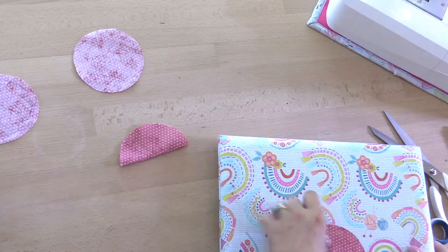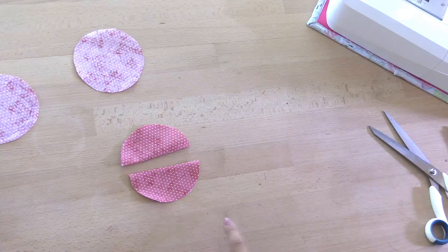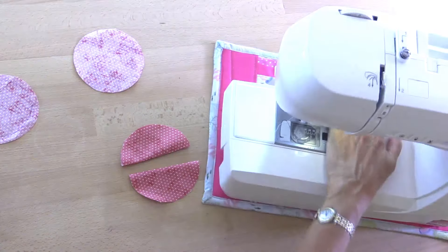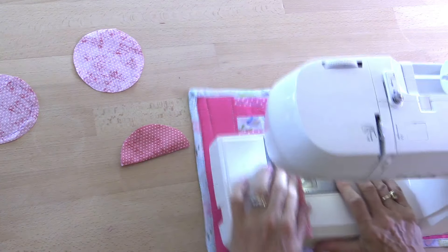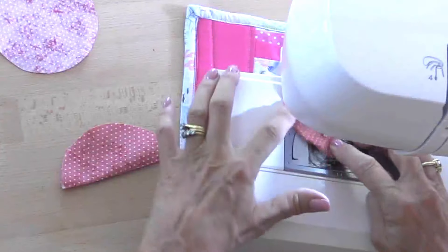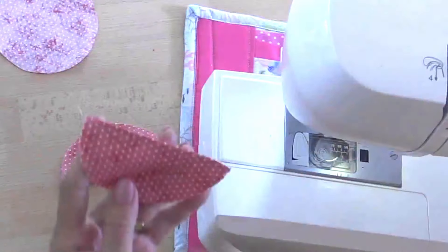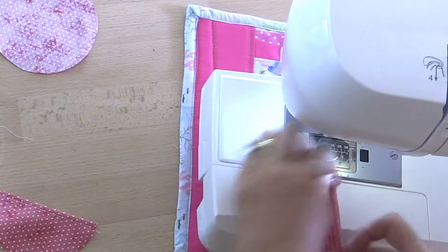Then I'm just going to top stitch across the edge of the fold, like so, and the same with the other one.